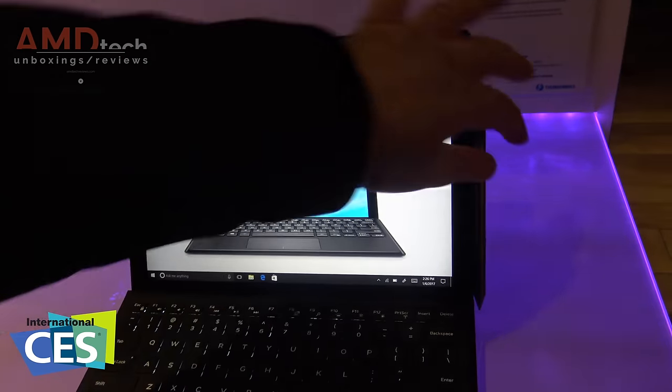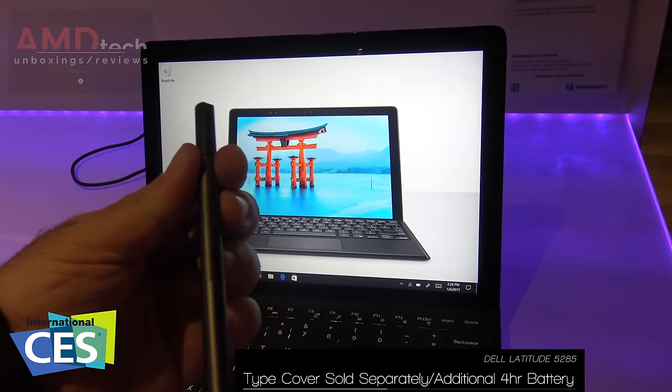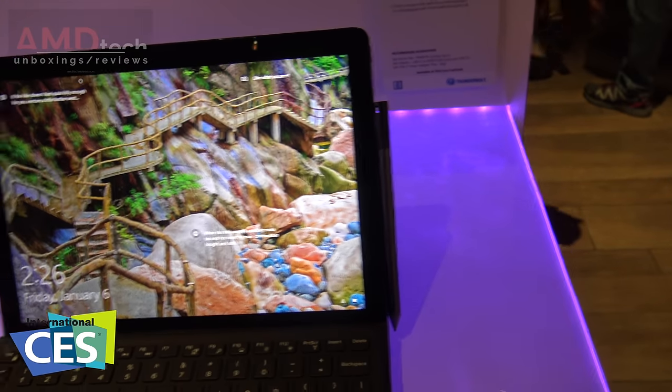The keyboard gives you additional battery. It's got the pen, and it's a little bit different than the active pen we saw with the Dell XPS 13 2-in-1. There's a magnet on the side where the pen can be stored.